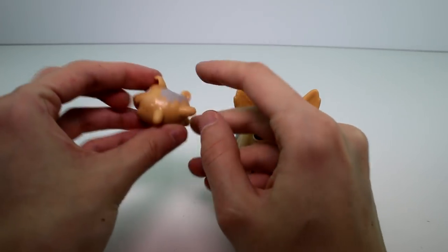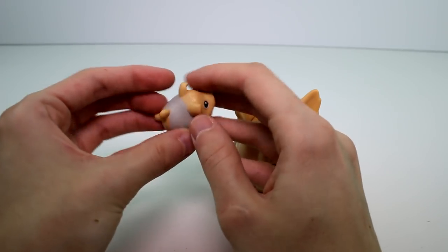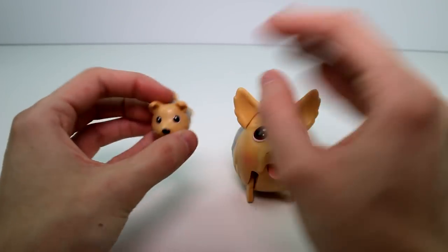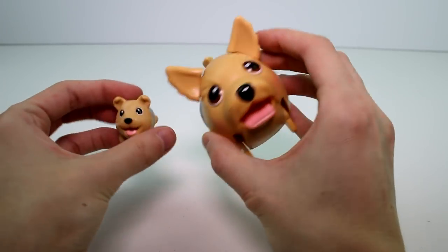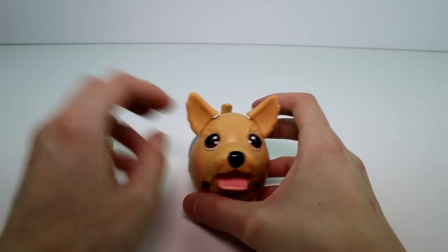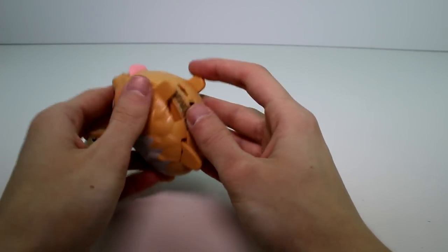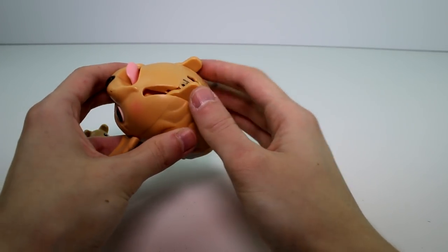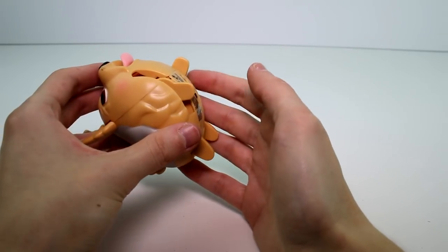And then we have the baby. The baby doesn't do anything — the baby is just a vinyl figure, but still super cute. Has the same exact pattern as the mom, which is really nice. And then over here on the bottom are the legs. If you have the legs positioned this way, she's going to hop. If you have them positioned this way, she's going to waddle.